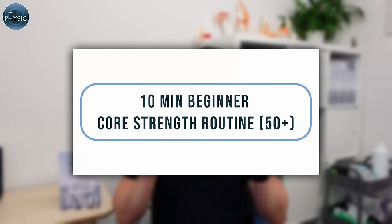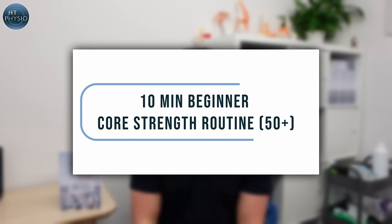If you're someone who's new to exercise and you're looking for a safe way to strengthen your core, then this video is perfect for you. My name is Will Harlow and I'm the Over 50s Specialist Physio at HT Physio in Farnham. Today I'm going to be showing you a 10-minute beginner core routine that's perfect for over 50s and people just getting started with exercise.